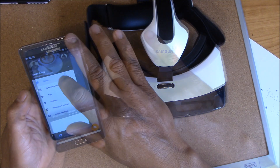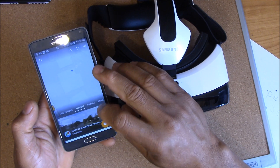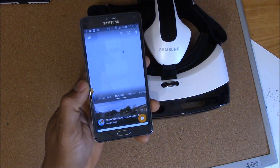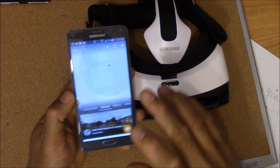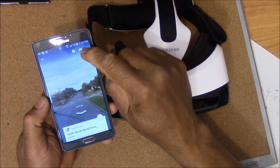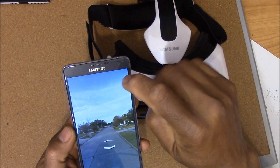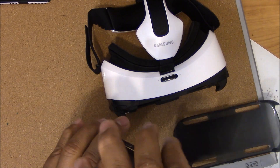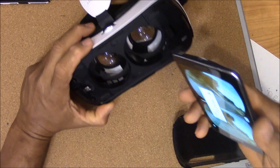I'm gonna type in my address, and it brings it up. At the bottom you can see Street View right there. I'll tap on the Street View option and right at the top of the screen you can see it — it's open and ready to view.